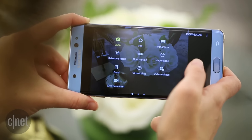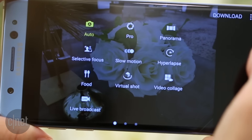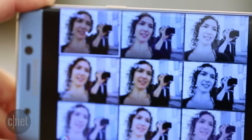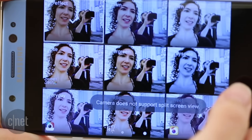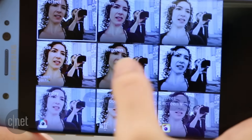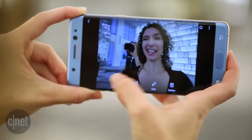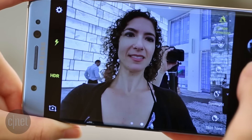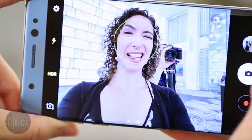Every camera feature from the Galaxy S7 is already in Samsung's new Note 7 phone, but this stylus slinger takes the camera controls further by adding support for gestures. Now you can swipe right to bring up filters and swipe left for other menu items. To move between front and rear cameras, just swipe up or down. The menu grid makes it easy to see the effect in real time, so you can quickly choose the filter that looks best without any second guessing.